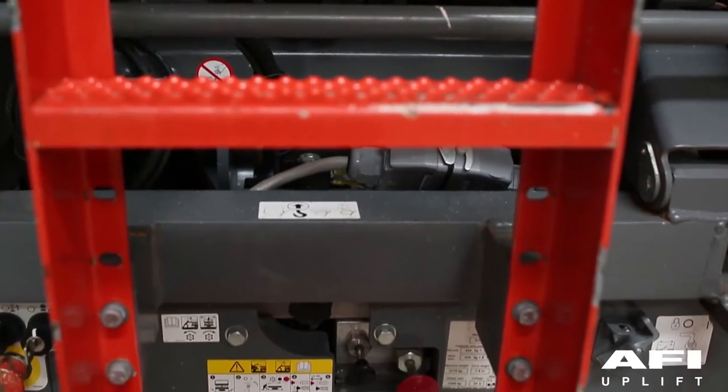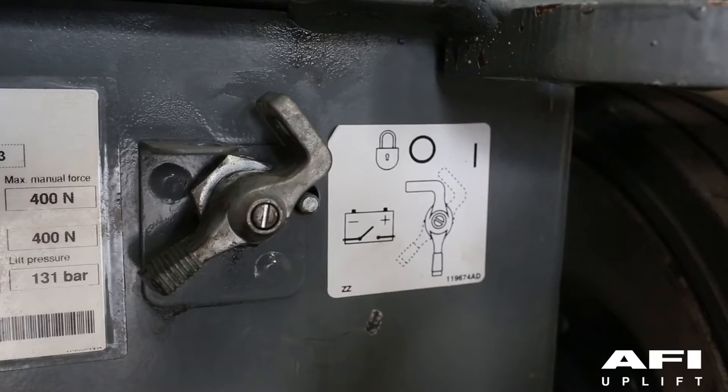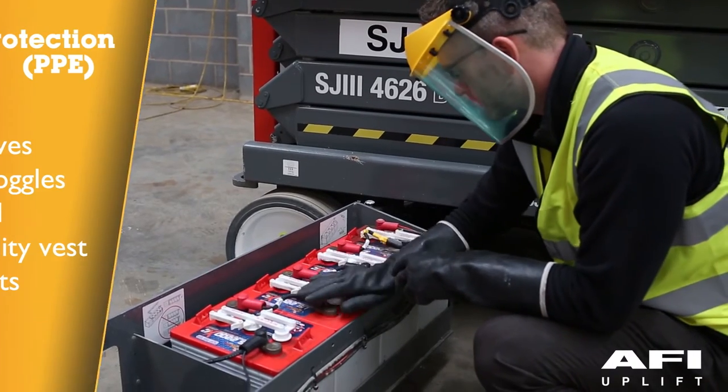The battery isolator is located at the rear of the machine. Before checking the batteries, ensure that the battery isolator switch is turned off and that you are wearing your PPE, or personal protective equipment.